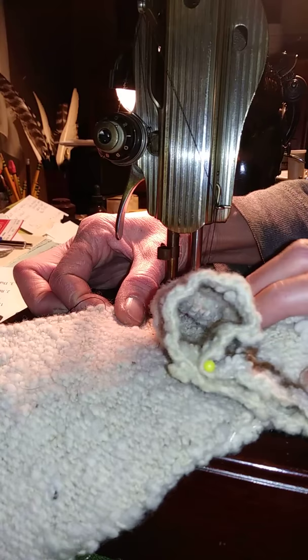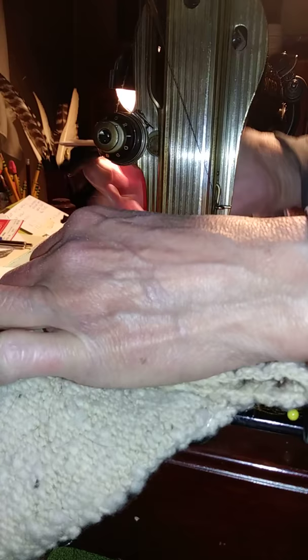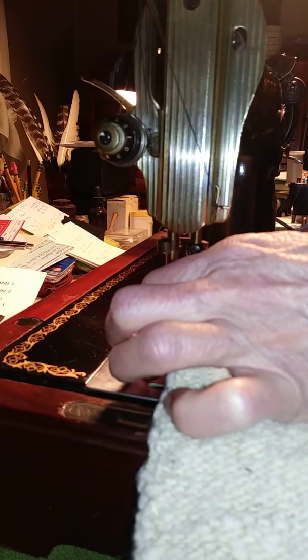It does take a little bit of careful maneuvering around the back. I think I have a thread cut here — yes, see, the monofilament thread, which you can barely see, is caught on the presser foot.